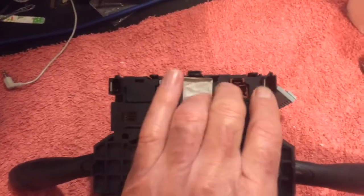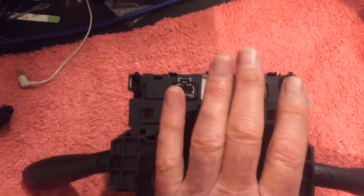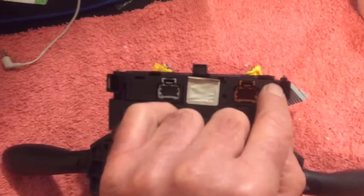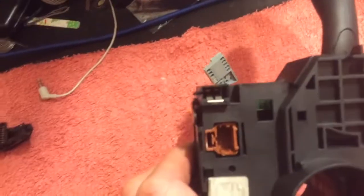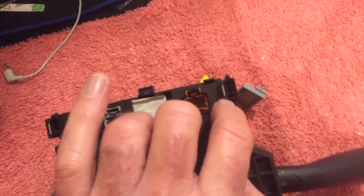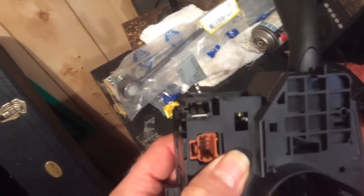Even if you were some kind of muppet and stuck 12 volts on these two pins somehow, it would basically short out and not send the voltage to the airbag. That's a really handy feature. But it's really easy to put this unit back together — it will clip back together, go in the car, and the connectors will connect onto here and feel like they're positive. But what has happened when you put it back together is it's easy to get the pins misaligned. You need to be able to see the pins.